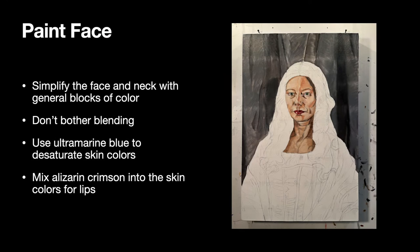To summarize the steps for painting the face: the goal is to simplify the face and neck with general blocks of color — you're not matching the final portrait. Right now, you are painting the light areas, the dark areas, and then filling in everything else with those medium skin colors. Don't bother blending during this step. Use the biggest paint brush you have, within reason, to paint the skin — that will prevent you from trying to put in too many tiny details. Also remember to use ultramarine blue to desaturate skin colors, since your skin has an orange base from those yellows and reds.